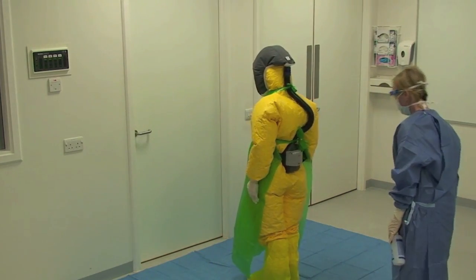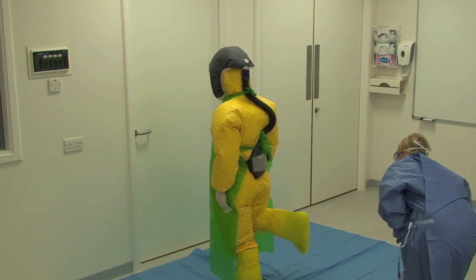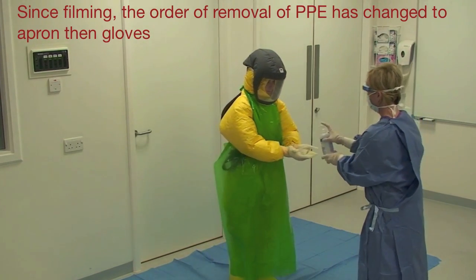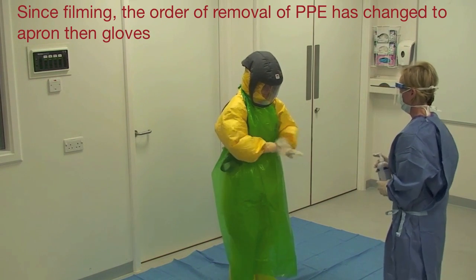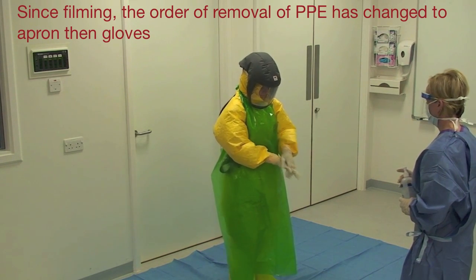The buddy inspects the healthcare worker's PPE as they leave the isolation room. Should the PPE be contaminated then the buddy should wipe with chlorine impregnated wipes at 5000 parts per million. The buddy applies alcohol based hand rub to the healthcare worker's gloved hands, and the healthcare worker rubs this into their gloves.